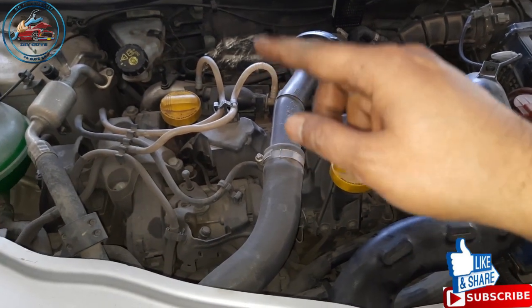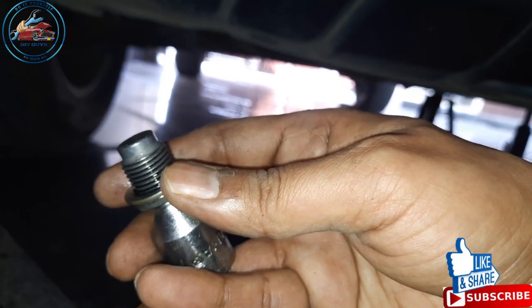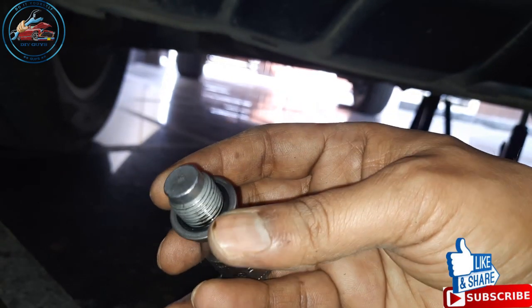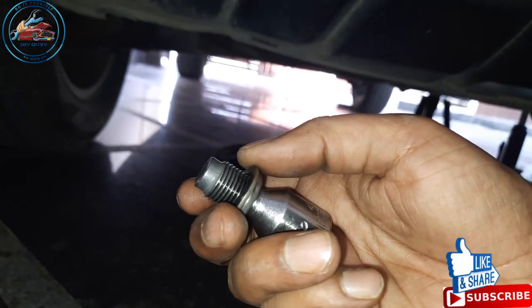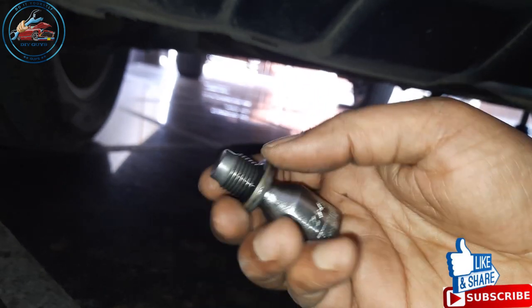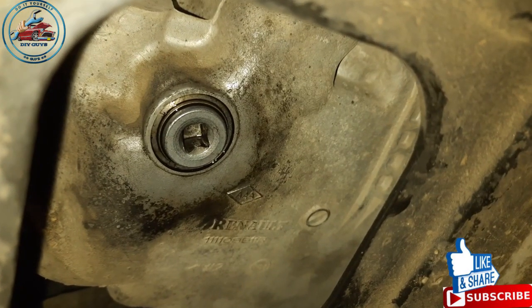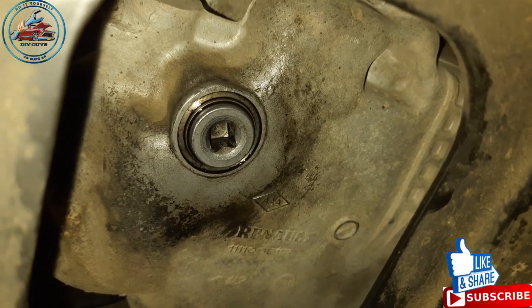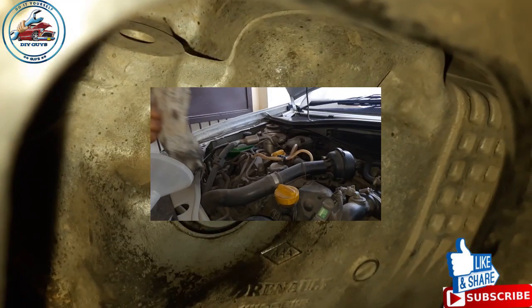Before installing back the drain plug, there is a seal installed on top of the plug. Make sure this seal is not damaged. In my case it looks in proper shape so we will use the same one. If yours is damaged, buy a new seal from the local spare parts shop. The plug is now installed back and tightened.